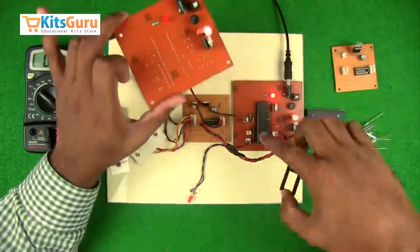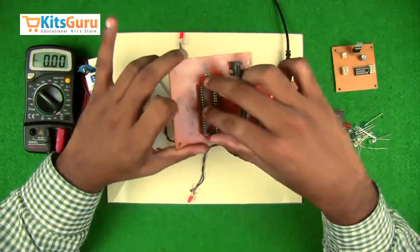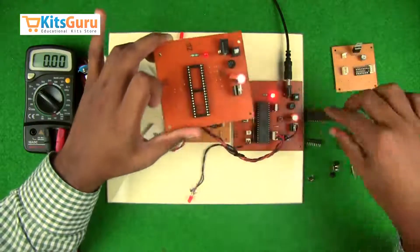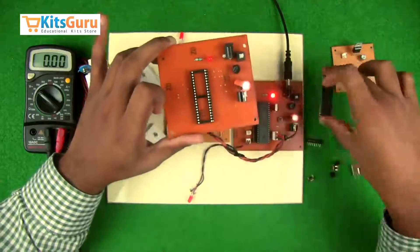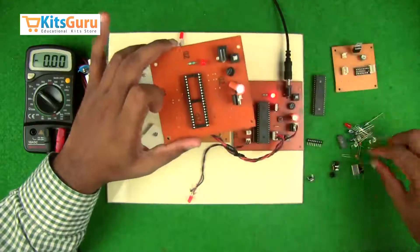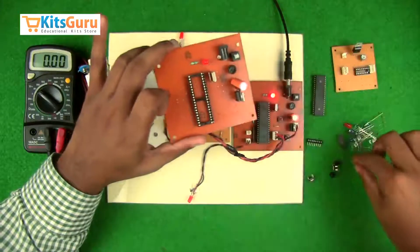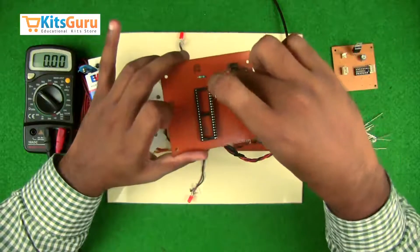Next, insert the IC base — the notch is on the bottom side, so insert the base with the notch facing down, then place the IC over it. The microcontroller works on a clock frequency, so insert a crystal oscillator of 16 MHz and two ceramic capacitors of 33 picofarad in parallel.